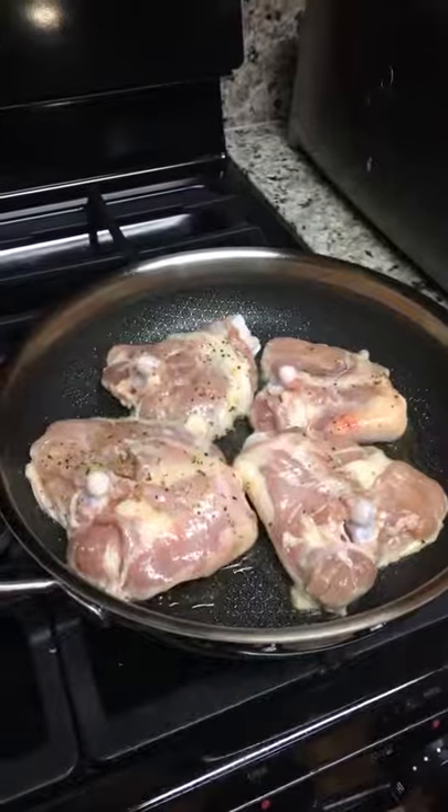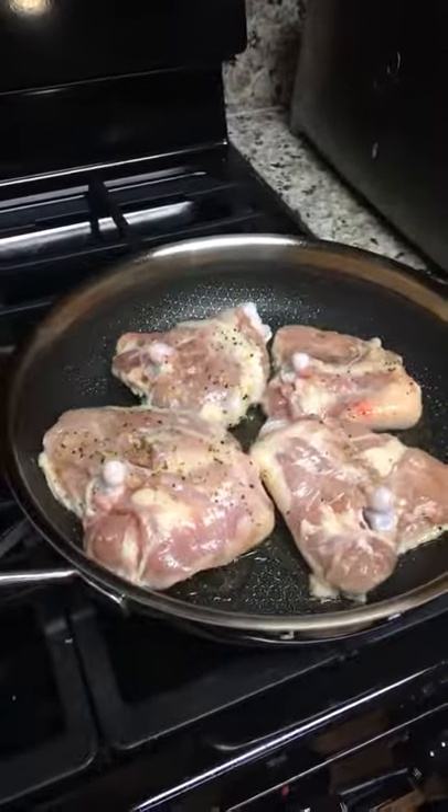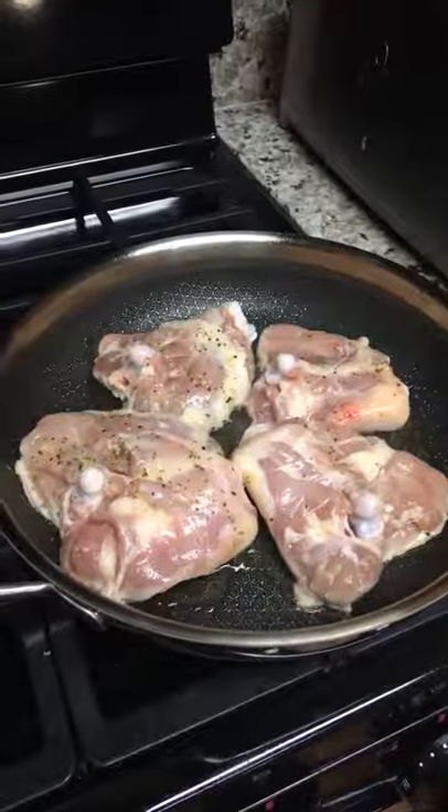This is a stainless steel non-stick skillet, so it's the best of both worlds — the best of stainless steel and the best of non-stick.